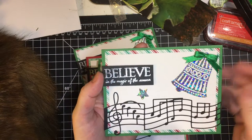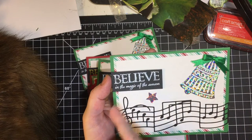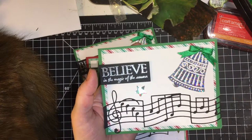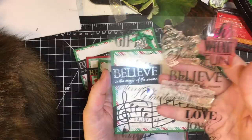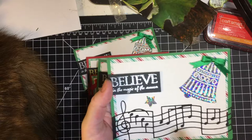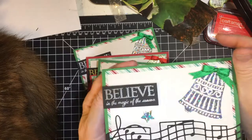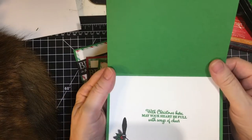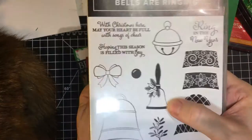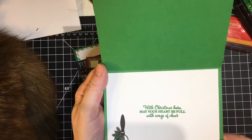Here's my bell, and this is silver embossed 'Believe in the magic of the season' — that was from a stamp set, though I don't know the company it's from. I cut out a silver star, and on the inside there's the sentiment. I stamped the handbell and colored it with my alcohol markers.